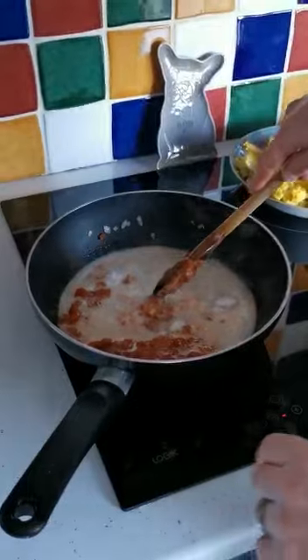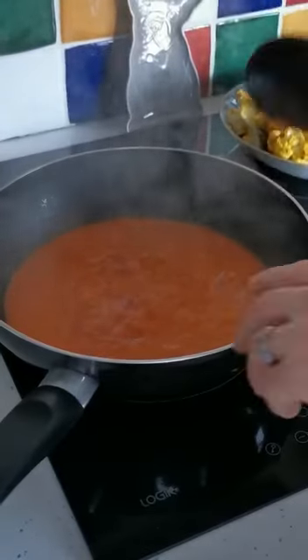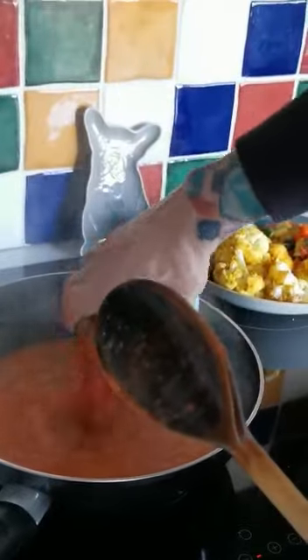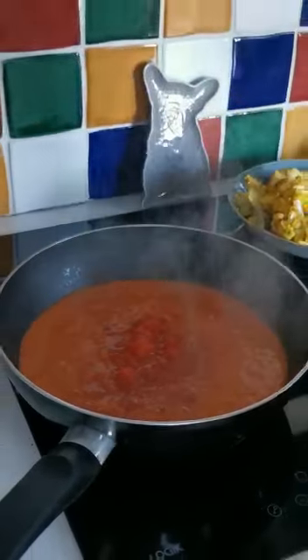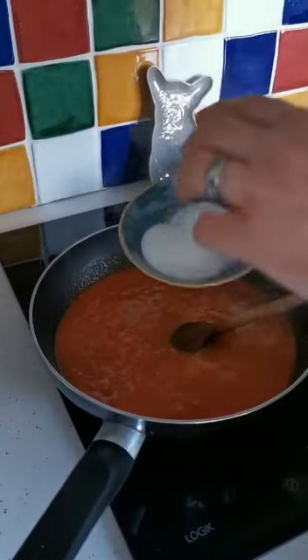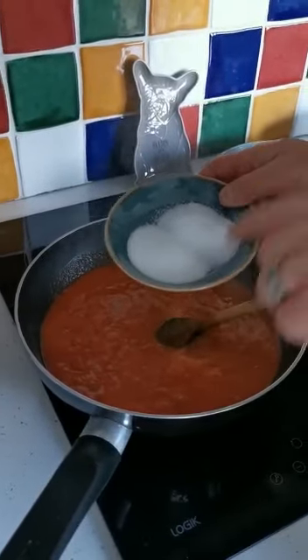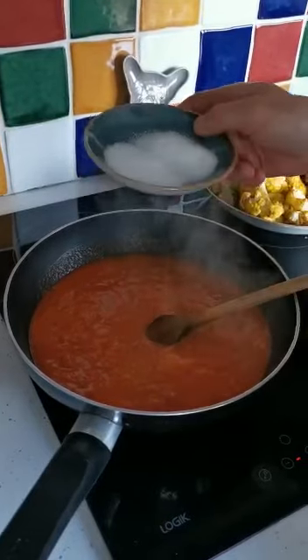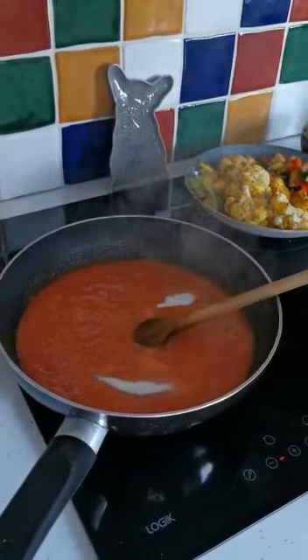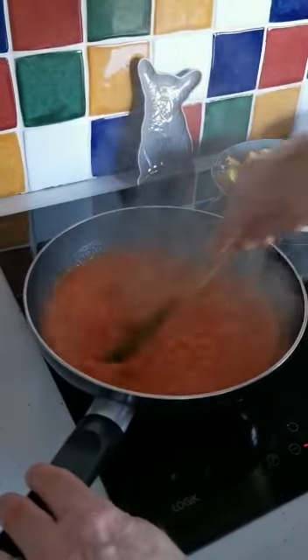Now we're going to bring that to the boil. Once it's starting to come to the boil, we're going to add in a tin of chopped tomatoes and bring that to the boil again. We also have equal quantities of salt and sugar — one tablespoon of each — and I'm just going to add that in.